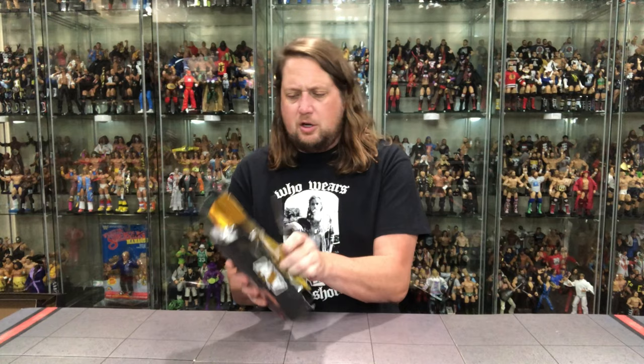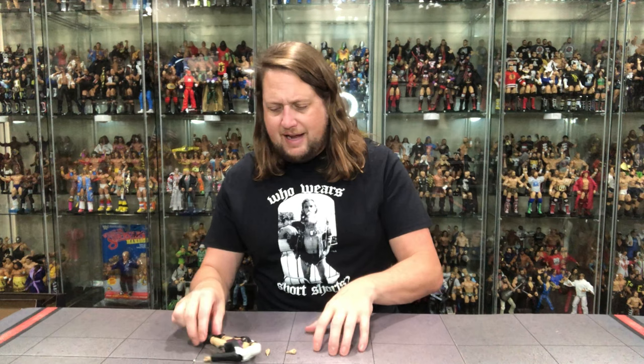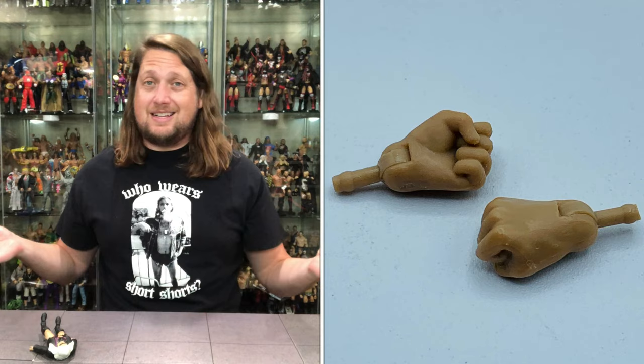Let's get old Penelope out of the package and see what all the fuss is about — and there has been fuss around this house, that's for sure. Plastic prison time. Here's old Penelope — looking good. It's a name you just don't hear anymore, Penelope. It's an old-timey name, but it works for her. She's looking real good in figure form. Penelope came to play — she has two fisted hands and two slapping hands, so she's going to slap you or punch you, one or the other.